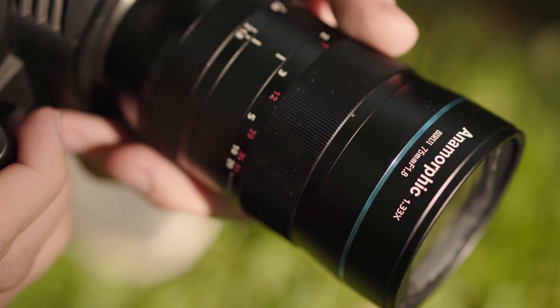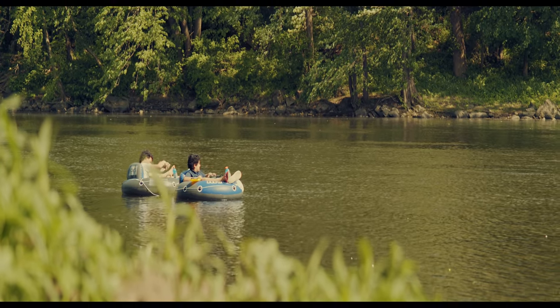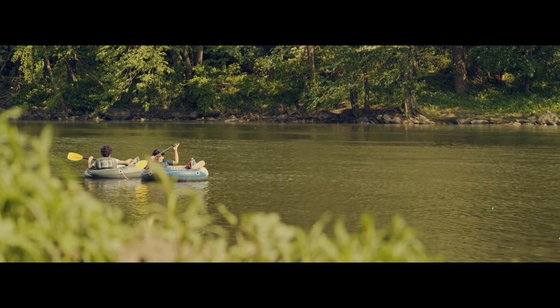When shooting with this lens, just like all their other lenses, you'll get a 33% horizontal field of view increase. These lenses are designed to work with micro four-thirds cameras and APS-C size cameras that shoot standard 16x9 video. That means that when the final image is de-squeezed by 1.33 times, you'll end up with an ultra-wide cinema scope 2.4 to 1 aspect ratio.